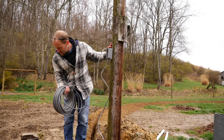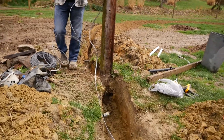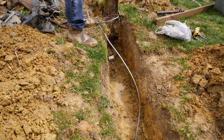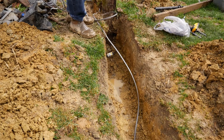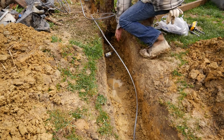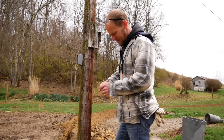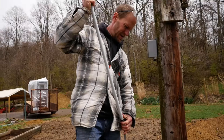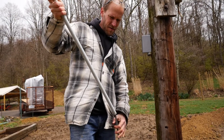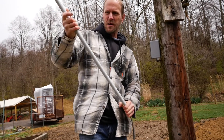That was the dumbest thing I've done yet today. I forgot about having that set up — that's what I need, mud inside the outlet. I am so tired of mud. I'll say this: underground feeder wire doesn't have to go in conduit, even above ground. It's UV resistant, but I'm doing it anyway.